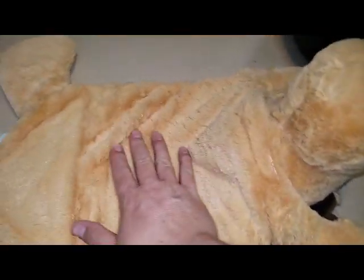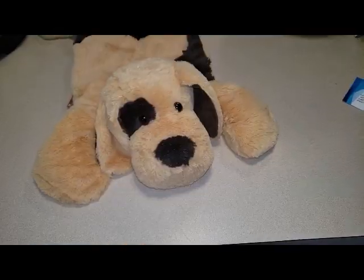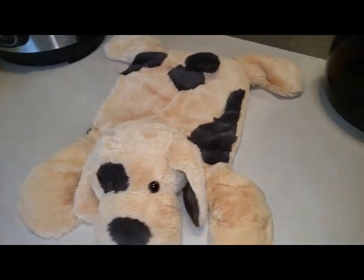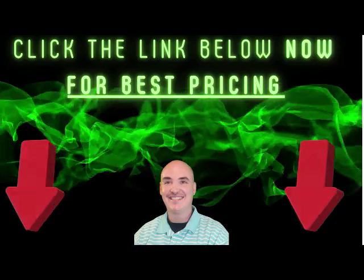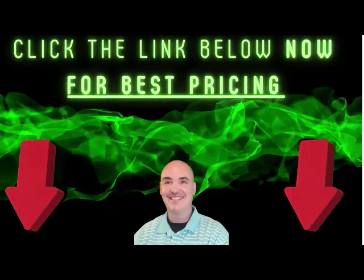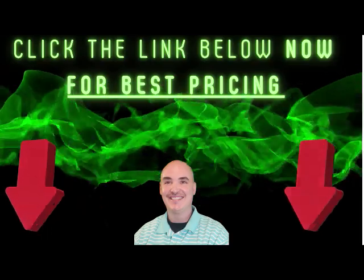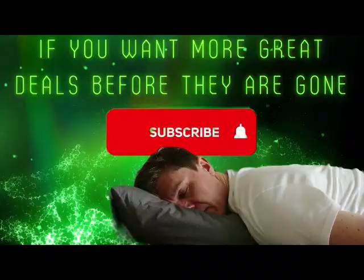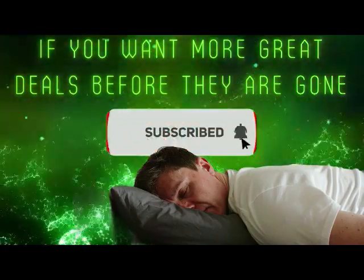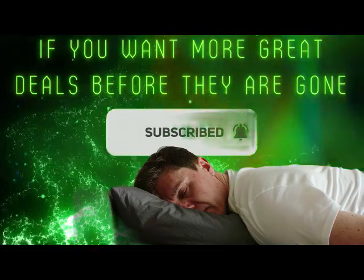Super soft and ready for love. We're glad we were sent this for a review. This is definitely a goodbye. Click the link below now for the best pricing. Grab your deal and enjoy your purchase. Subscribe now.